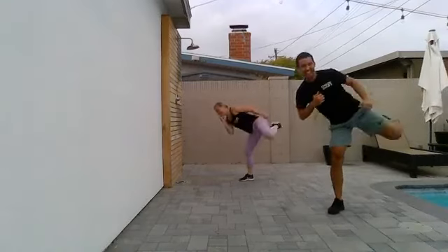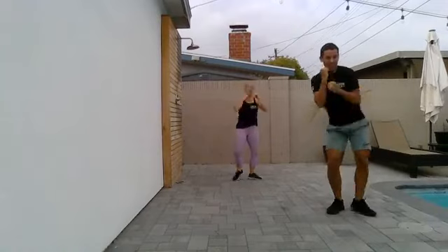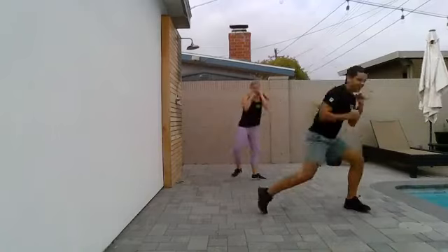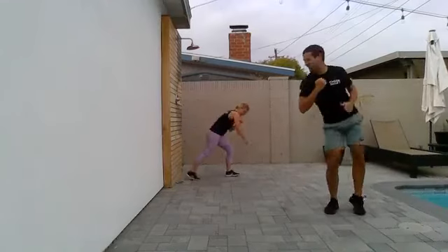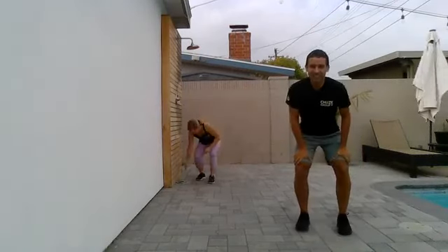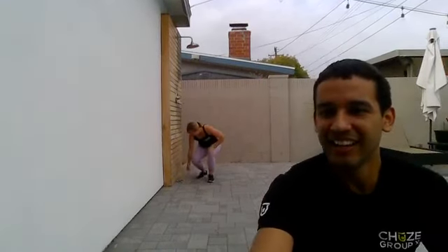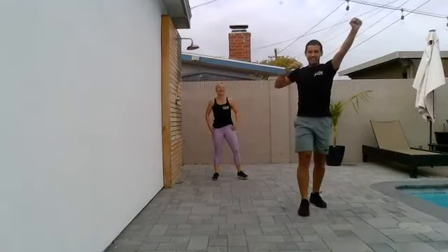Punch and kick. Almost there. Ten seconds to go. That butt cheek — I can feel it a little bit. And hold. Can we do the same thing on the other side? Yeah, we can. Hello Laura, welcome in. Alright team, we did one hand, let's do the other one. Feet are wide. Three, two, one. Let's get down. Punch and jack, same side.